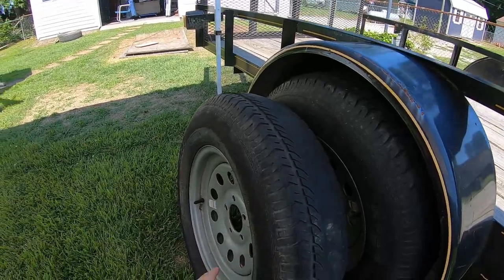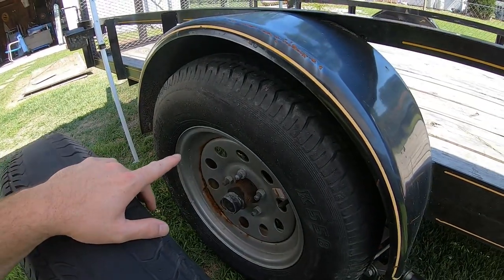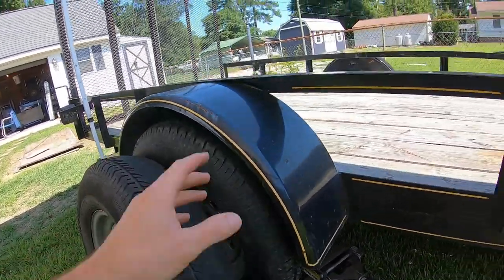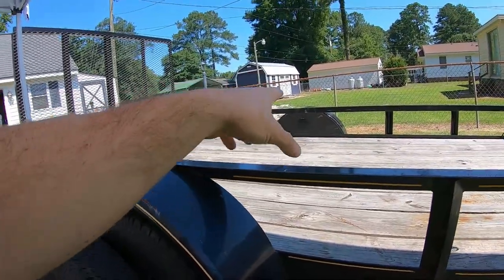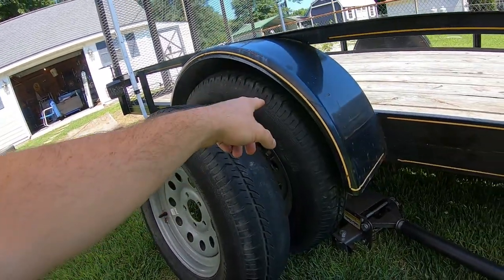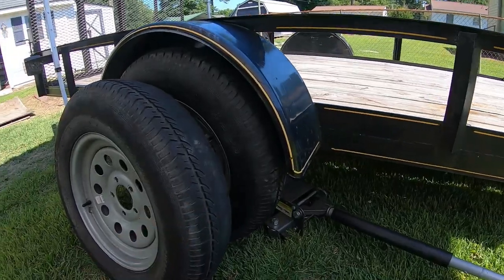The plan is to use this rim - probably this one because you can see it needs to be painted, it's got rust on it. This will be a spare rim that I'll put a newer tire on. I needed a third tire and rim to make a spare, so I went ahead and bought the spare and put it over there on that side. I'll take this one, swap the tire out on it, and put it on this side. When I put a new tire on this one, that'll become the spare.